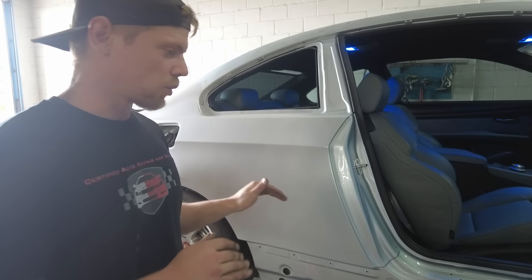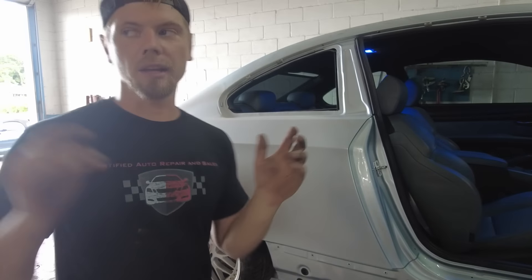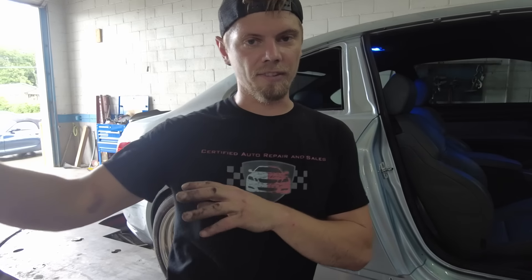So what we're going to do right now is crank it up, get it off the frame machine and into the bay where the F80 is.